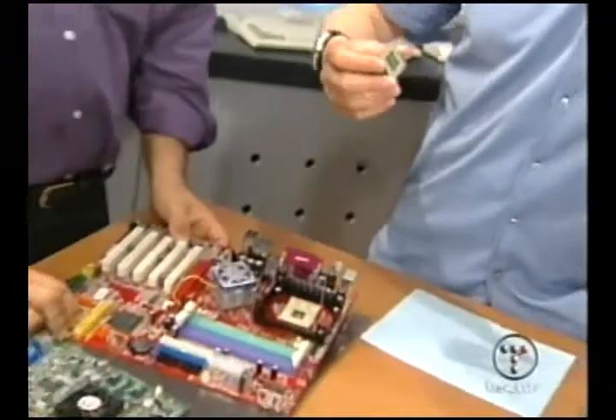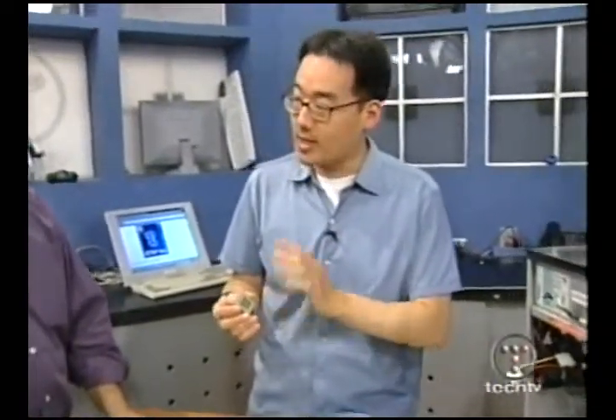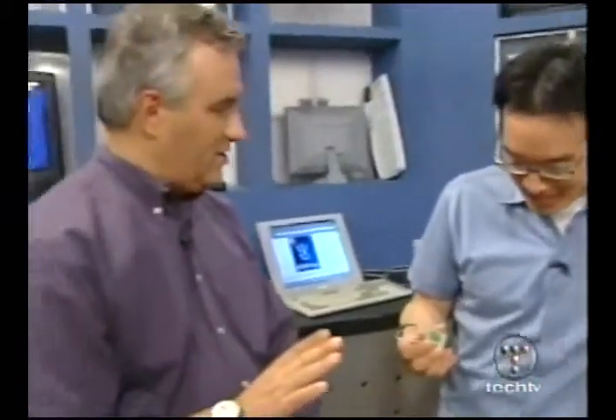A lot of people at home are cringing because we're handling this with our bare hands. If you're doing this at home in a dry climate — and especially on carpet — make sure you ground yourself beforehand and wear a static wristband, because these are very sensitive. I recommend never touching the pins. If you're going to hold the processor, hold it by the edge, not by the pins. It's very possible to bend the pins, and once a pin is bent, that's a problem. Be careful.